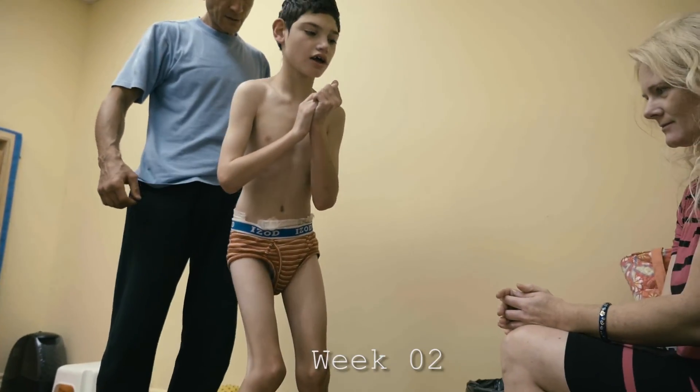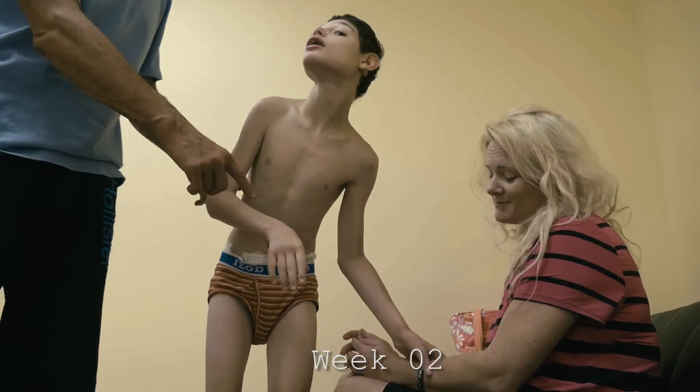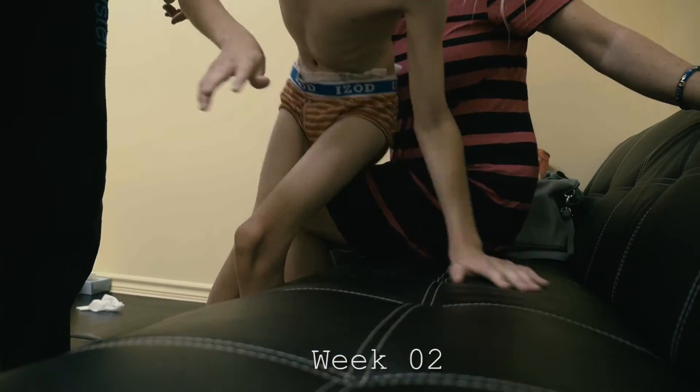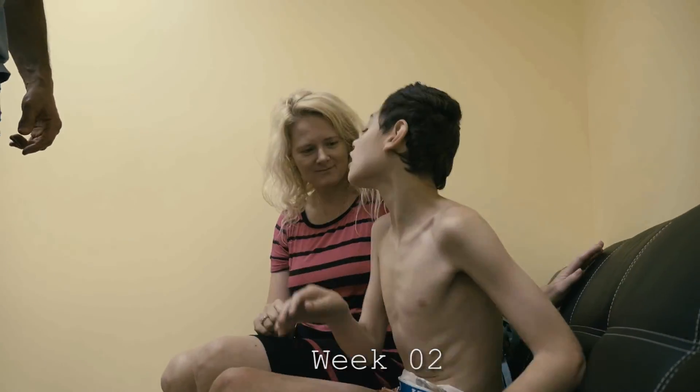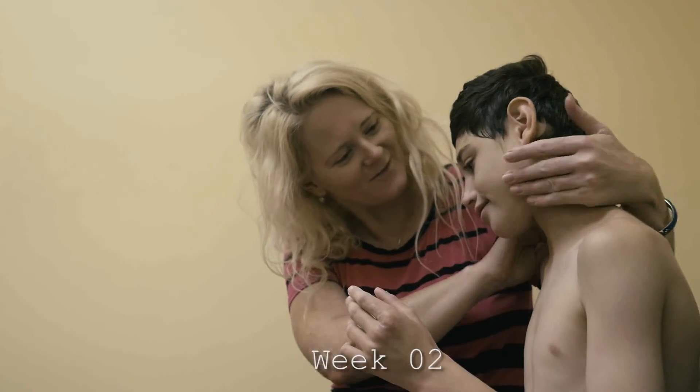Walk, please. Now put your hands on the couch. Good. Turn around. Good job. Very good. Very good.